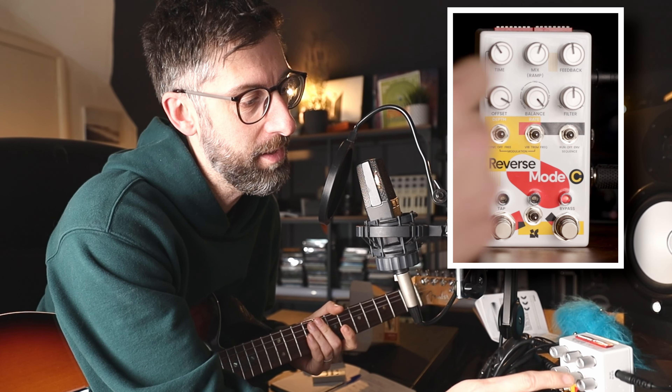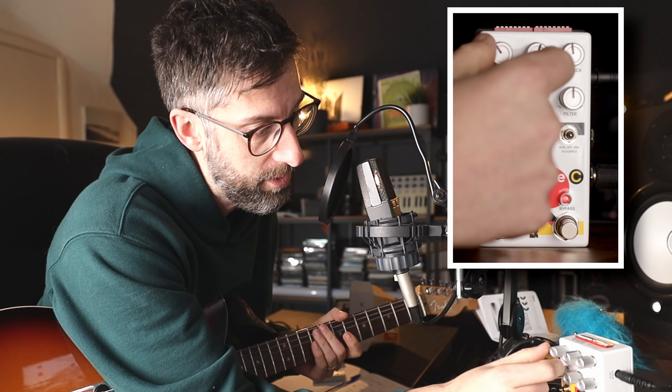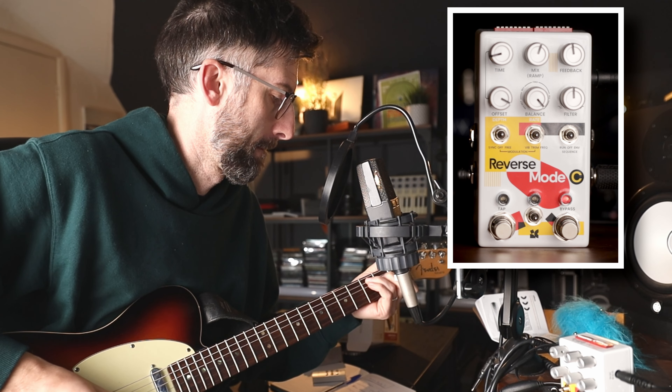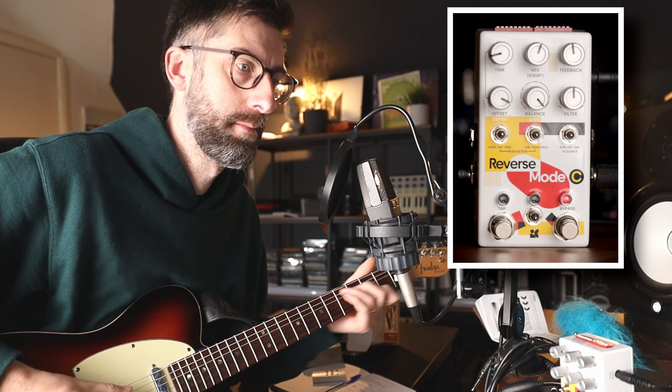Let's go to all on, because then I think it will separate all three. Turn the offset all the way to the right.